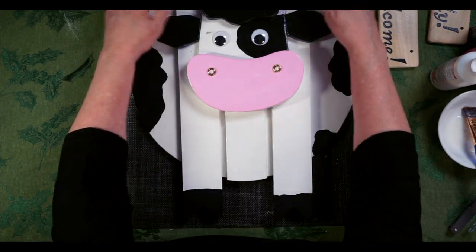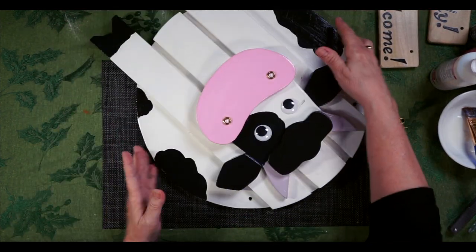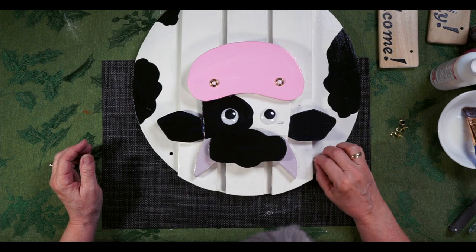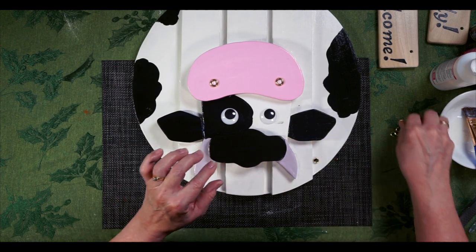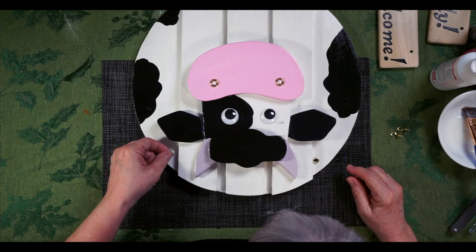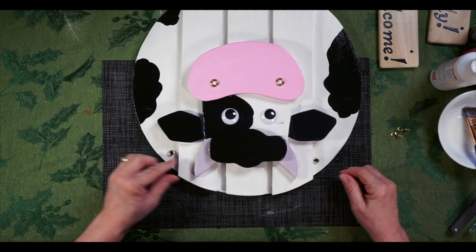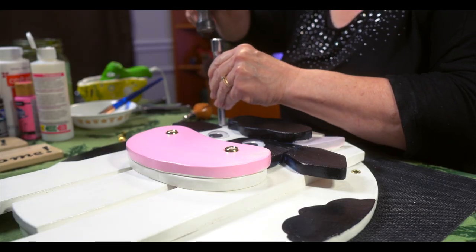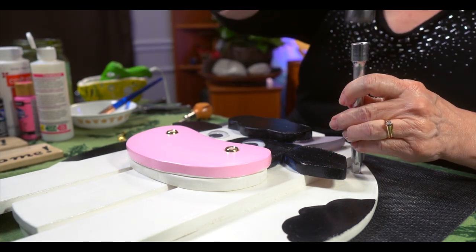We've got our holes drilled for hanging, and I want to put a couple of these hooks in there — I believe I have to tap those in. I'm going to use some outdoor wire to hang them. It's important to try to keep them out of the elements because MDF wood does not like wet, and that will help protect the wood when we go to hang them.